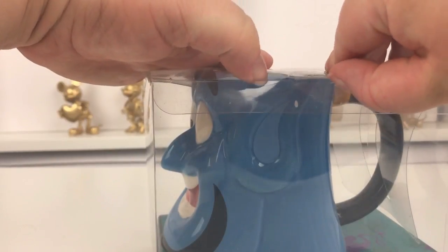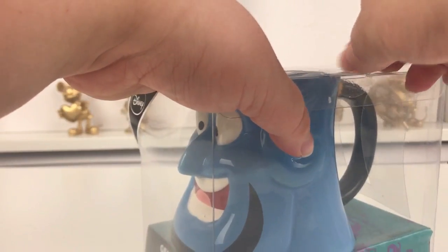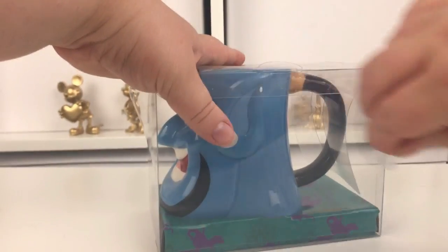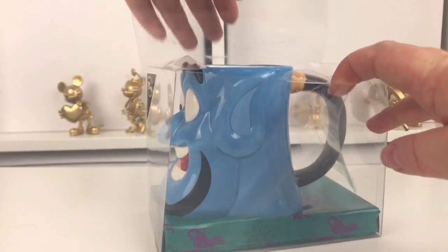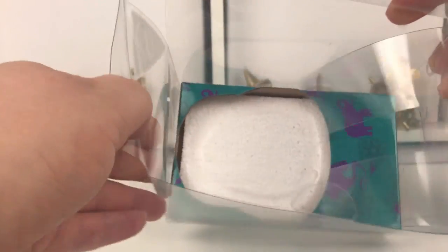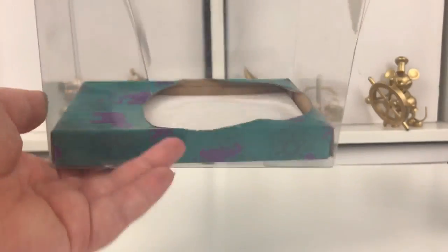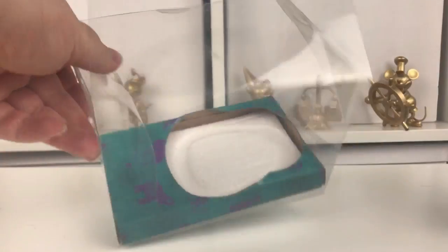So let's get him open - he's just got one sticker on him. There we go, let's get him out of the box. You can see it's just got a little bit of foam in there to keep him stable and padded so it doesn't get knocked around too much. It also had a little flap there to keep the handle in place as well.